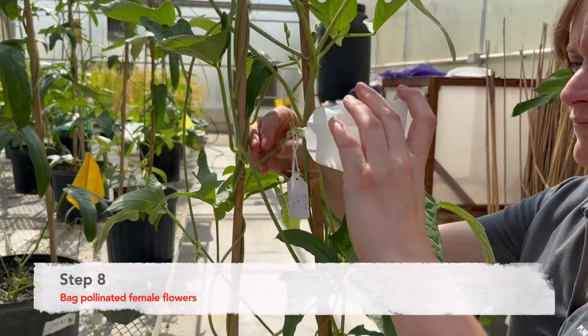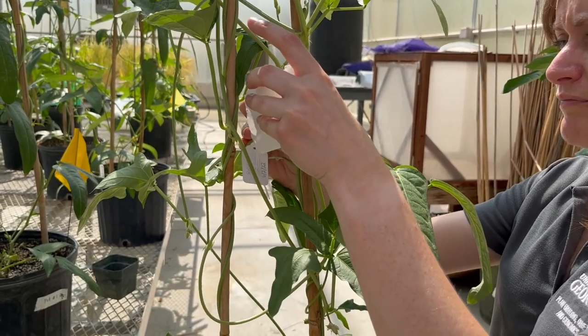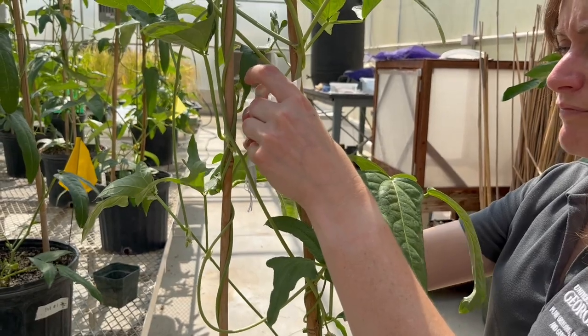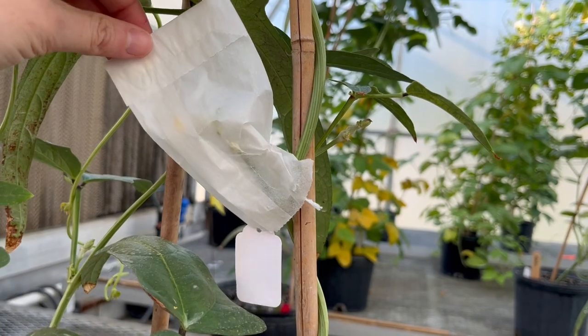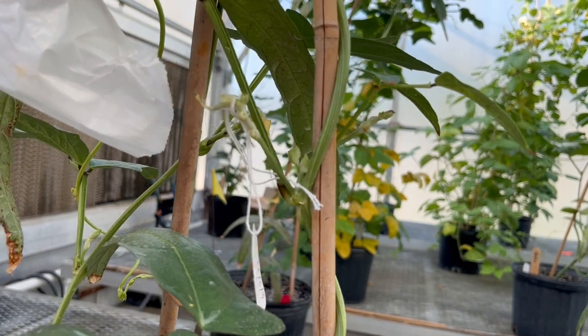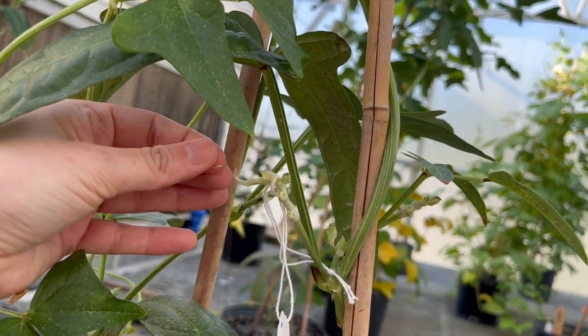The last and final step, step eight: bag the pollinated female flower. This will be performed by covering the pollinated flower with a bag and securing it with the paper clip. This is to prevent any cross pollination. Two days later, a successful cross can be detected. Typically, the keel and the reproductive structures will fall off naturally. But for this demonstration, I removed both in order to show the hybrid and mature cowpea pod.